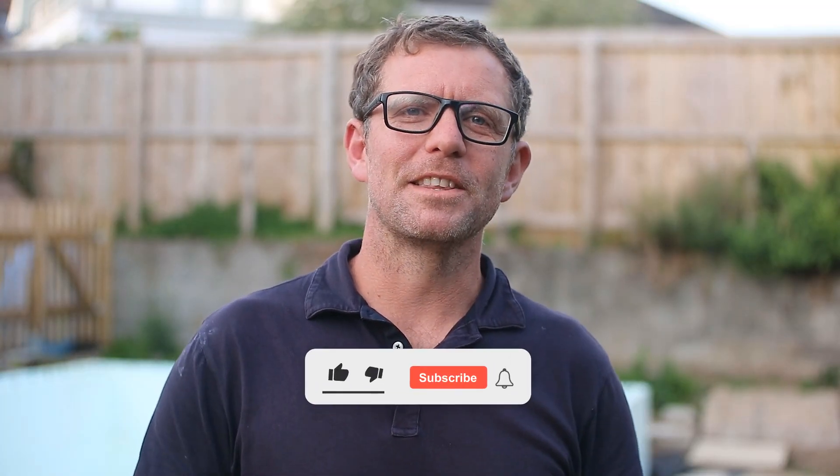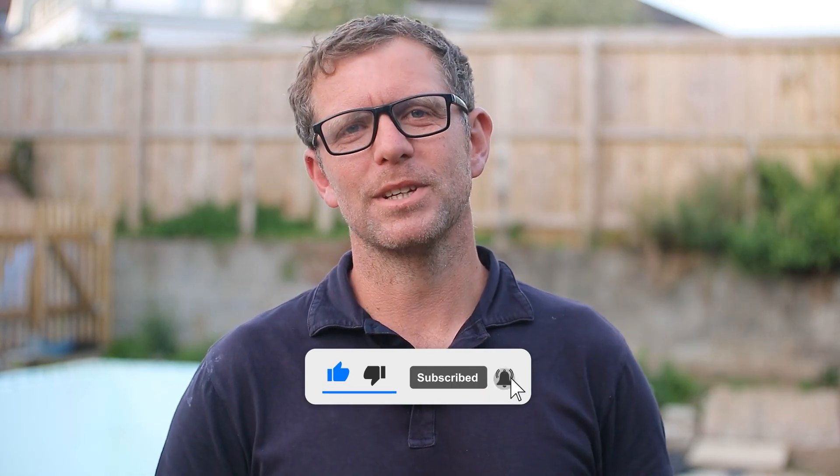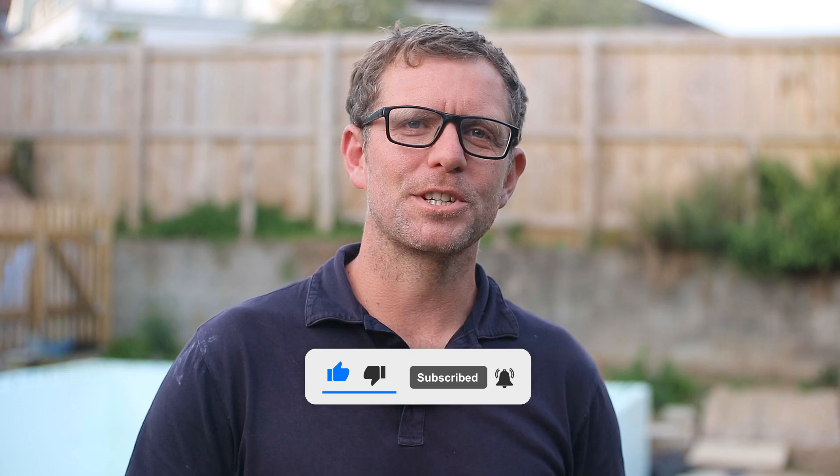A fair bit of effort goes into filming and creating these videos, so if you are enjoying them and finding them useful, please subscribe and hit the bell. Thanks for watching — back to the video.